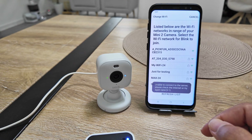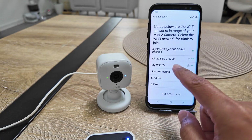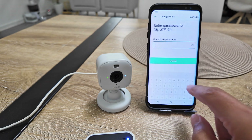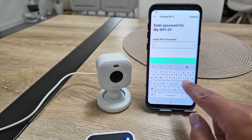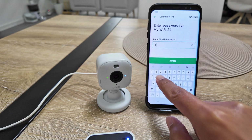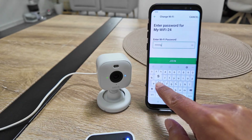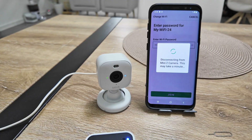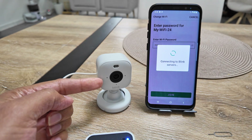It says it's unable to connect to the server because I still need to change the Wi-Fi. Now I see the Wi-Fi from my router. I tap it and input the password — my testing password — and hit 'Join.' Now it's connecting the Mini 2 camera to the Blink server.